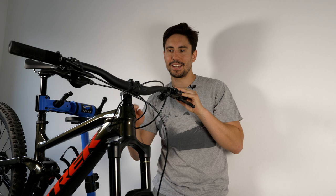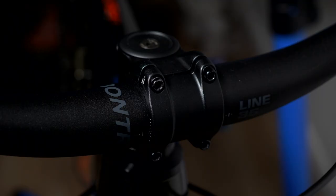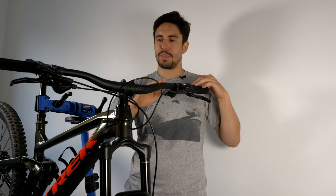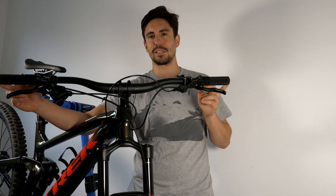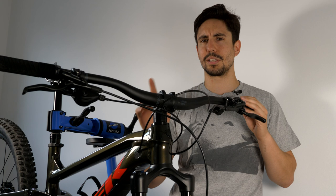Now I'm going to talk about the components, starting from the front and working my way back. It comes with a nice big cockpit — the standout thing for me was the 35mm length stem, which is fairly basic but you can upgrade it later. The bars are the Line 35 aluminium bars, which came at 820mm. I've already cut them down to 795mm — on my Vitus I was running 780mm so I didn't cut them quite as much.